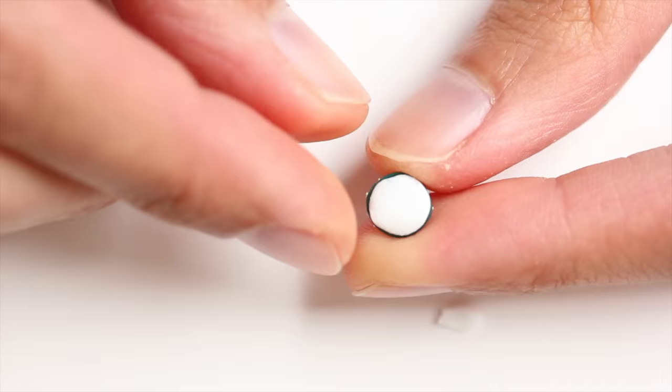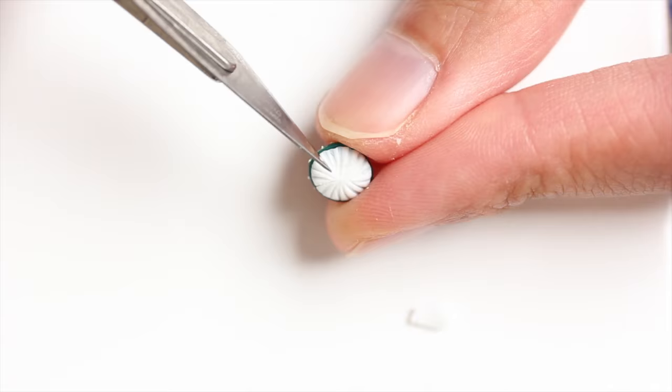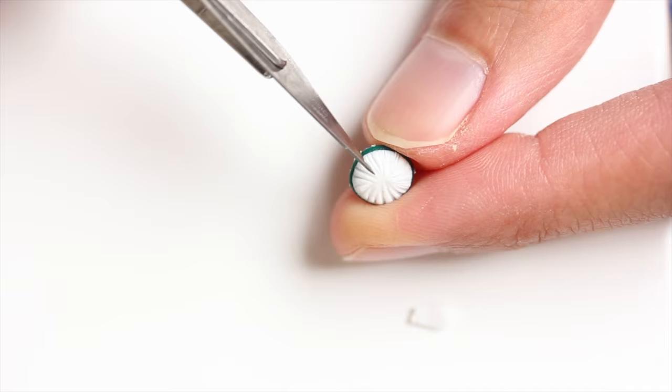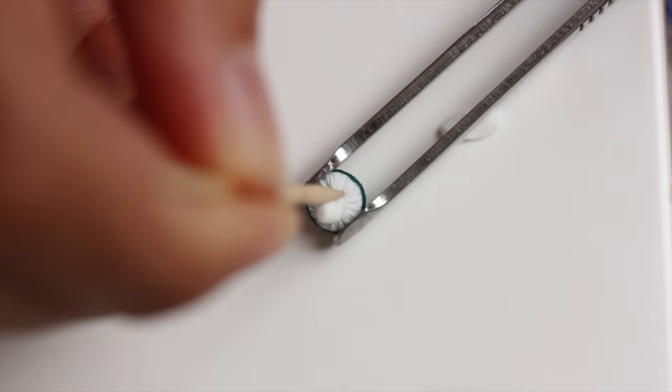You then bake the top of the mushroom and then, after baking and cooling off, you add the bottom. And then you are adding some indents all around. I used the back of a scalpel here — a blade would work as well, or even a needle tool or something that is pointy and very thin.